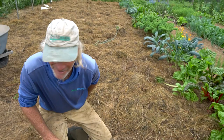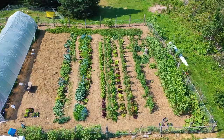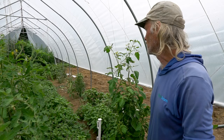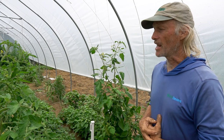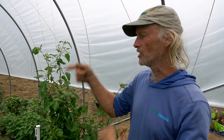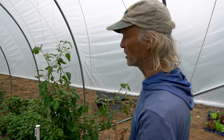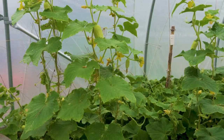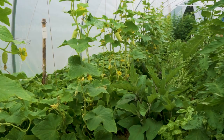Inside the greenhouse — this is a caterpillar tunnel. Jim had planned to move it but the plants got so prolific he left it. The decision was made to let the cucumbers and tomatoes finish in protected conditions for a longer season. The cucumbers have overtaken everything, so rather than let them run outside, Jim decided to trellis them after seeing that work well with tomatoes.